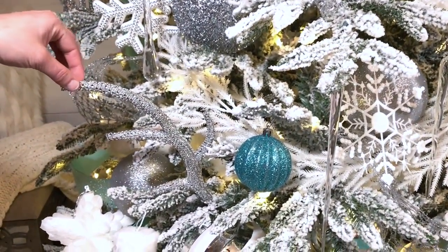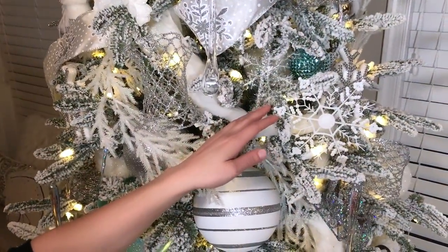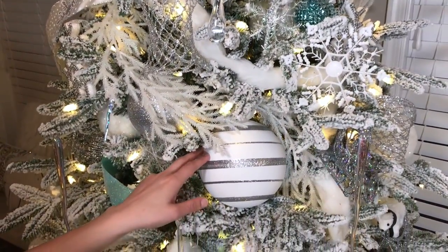To give the tree a 3D look I've added a few antlers, and to make it look even more full I added some snowflakes just on the outer branches.